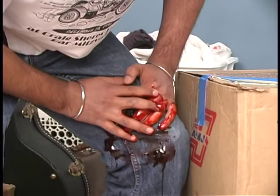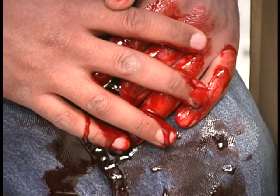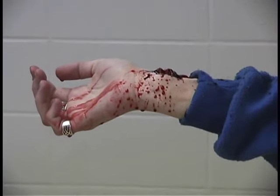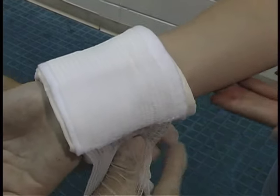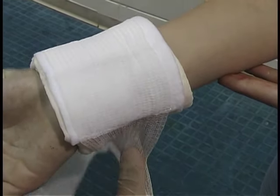Bleeding from an artery is profuse and life-threatening. Since arterial blood is oxygenated, it appears bright red in color and will spurt to the beat of the heart. Therefore, it is imperative that we apply direct pressure immediately using bulky dressings.